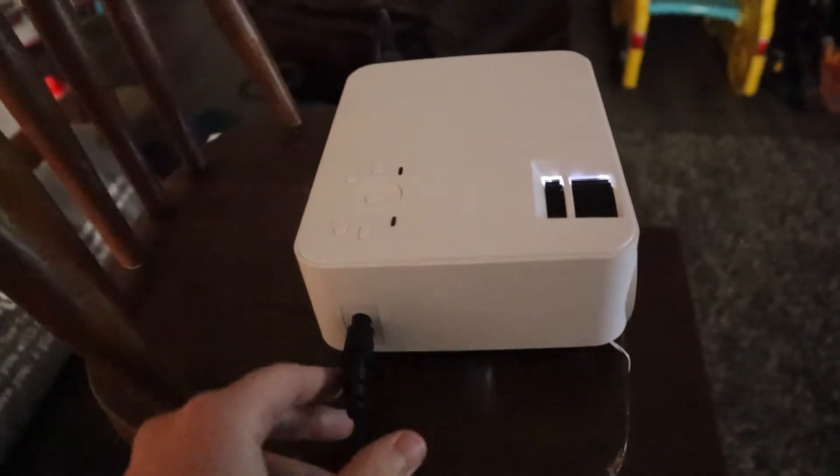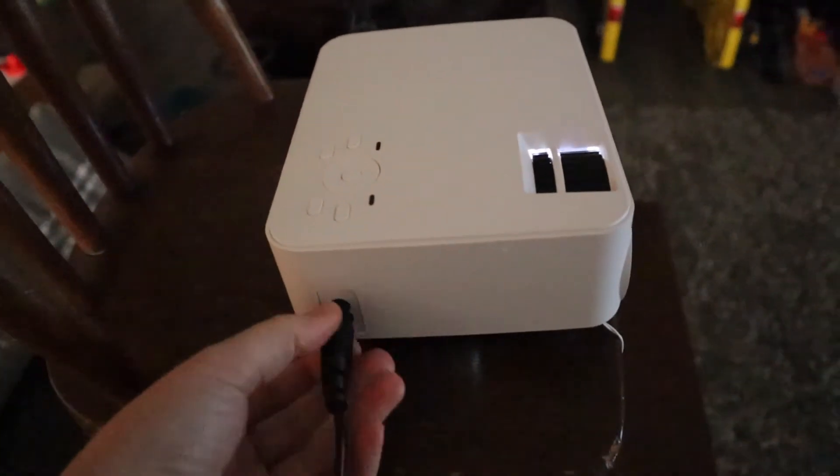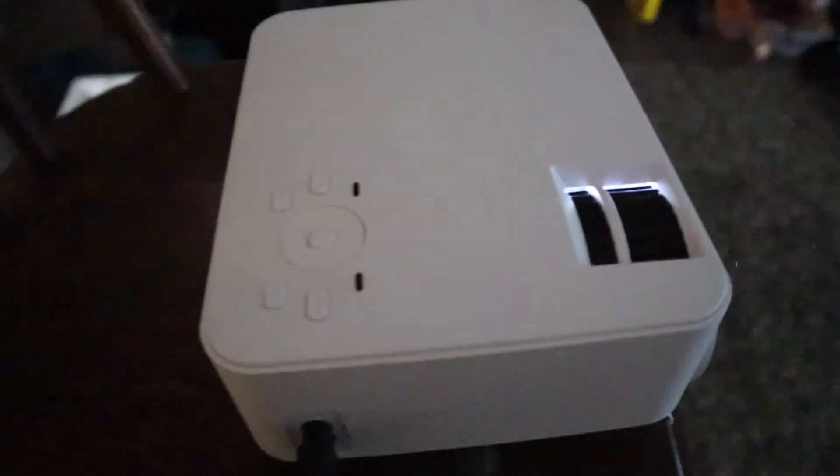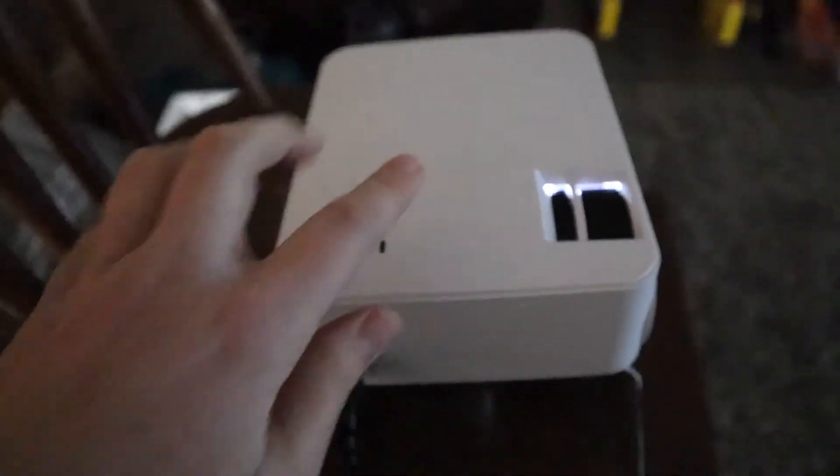I do want to say this was super easy to set up — I just plugged in the power cord right here. I do want to note that this power cord is only about three feet long, so I did need to use an extension cord. But if this is right next to the wall, three feet should be long enough.